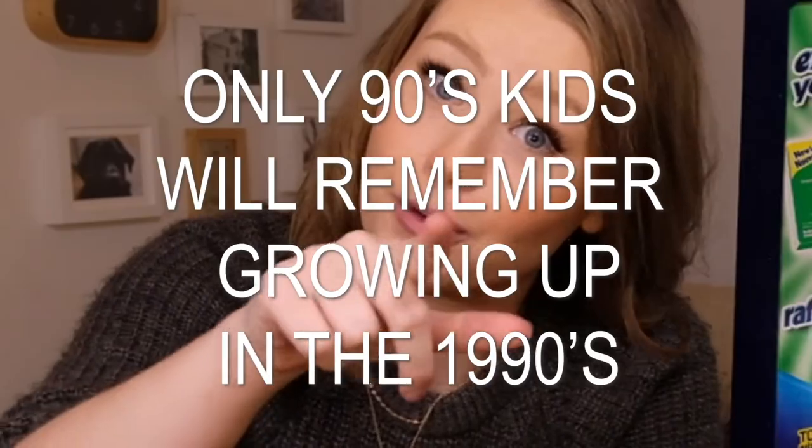Shout out to all my Canadian kids born in the late 90s — that one was for you. So what I want to talk about right now is something I was going to bring up in the first video, but it would have taken way too long. So I'm going to bring it up in this one, and that's what kind of vending machine I wanted to buy.